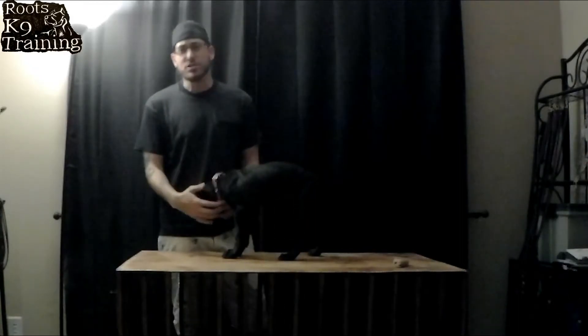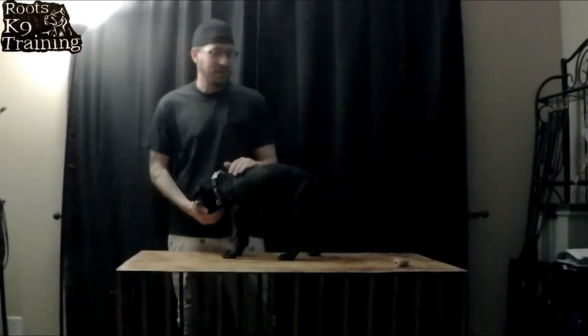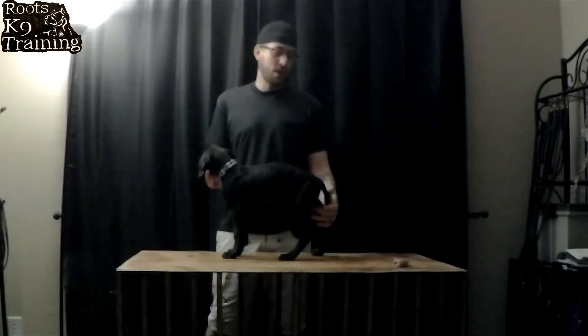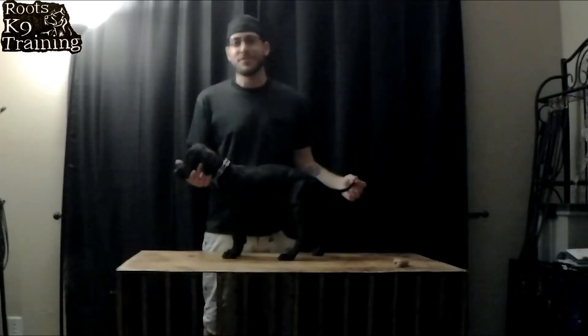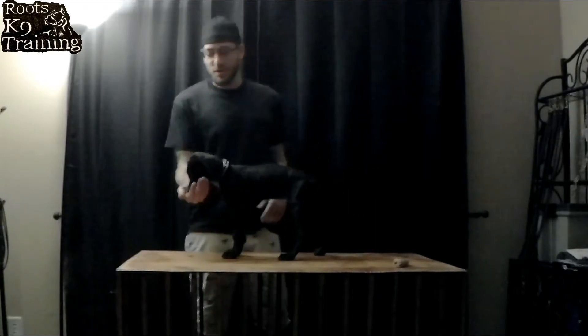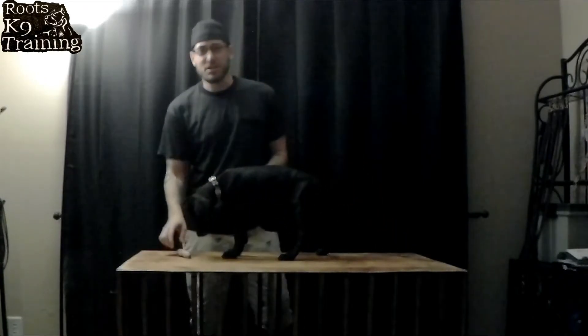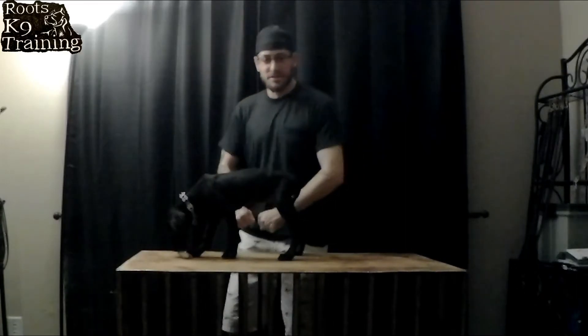That's why I would choose to use a prong collar over a choke chain or a flat collar. With her, when we were using the flat collar, I would put the leash on her and she would immediately, even at a young age, refuse to walk when somebody puts a leash on.